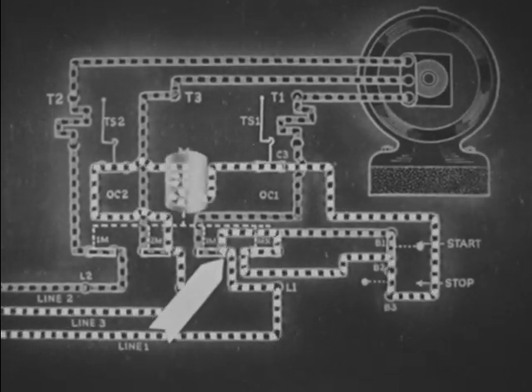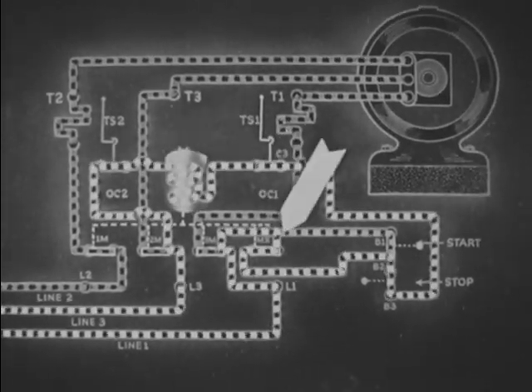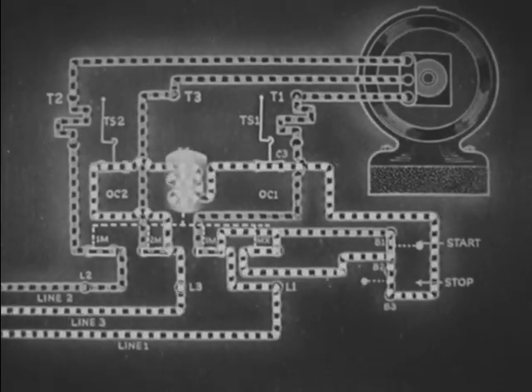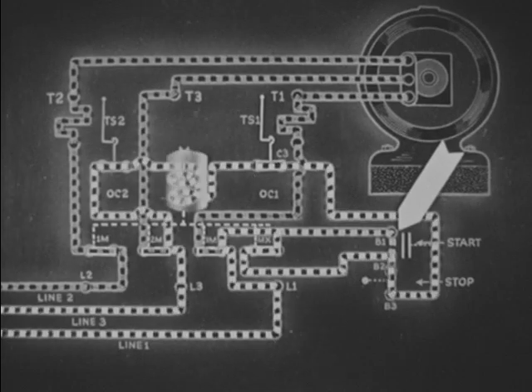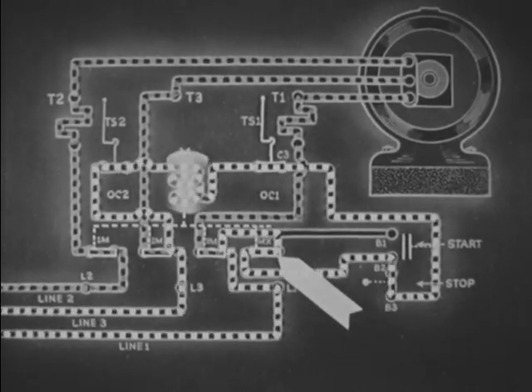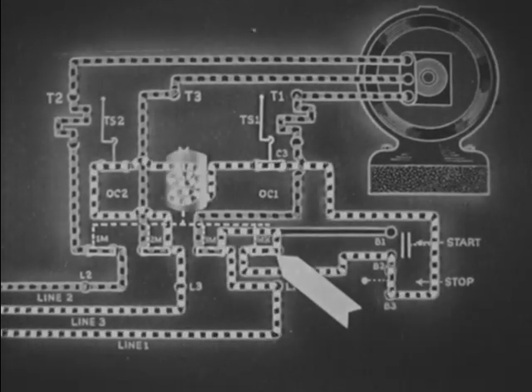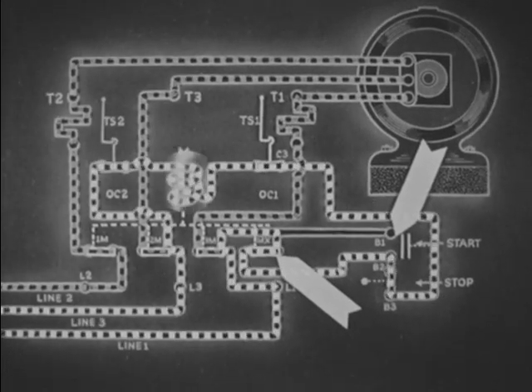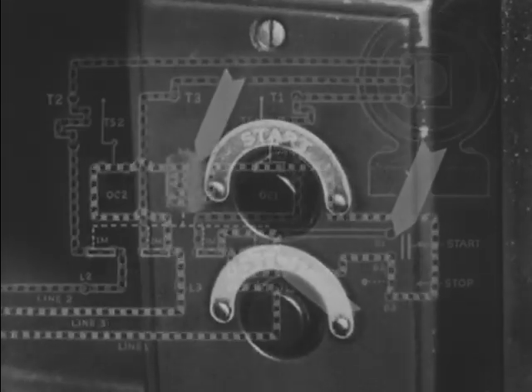The contacts MX now short-circuit the start button, so the button can now be released. Contacts MX maintain the control circuit independent of the start button, as long as coil M is energized.